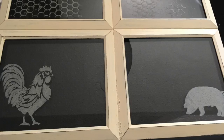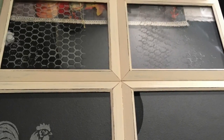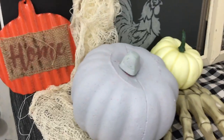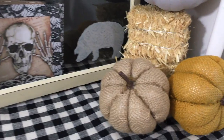After the paint dried I sanded it down with some sandpaper and I stenciled some farm animals onto the glass with a stencil from Hobby Lobby. Then I just added some Halloween decorations from the Dollar Tree and you have this really cool farmhouse Halloween decor.